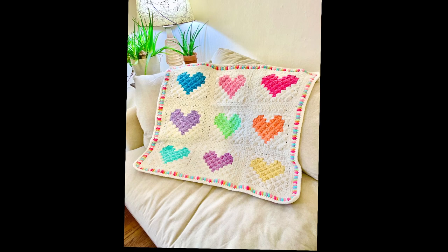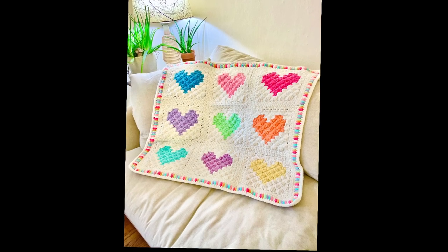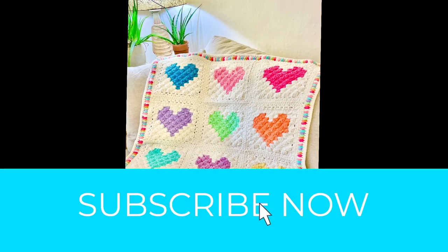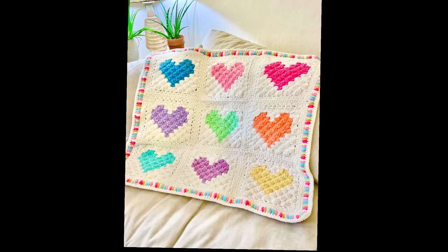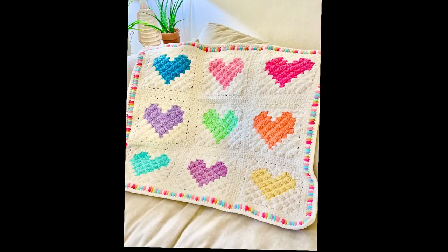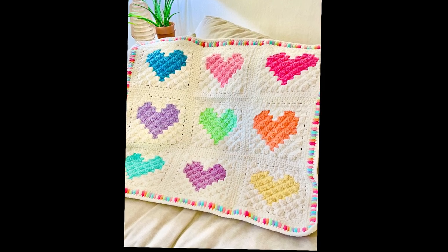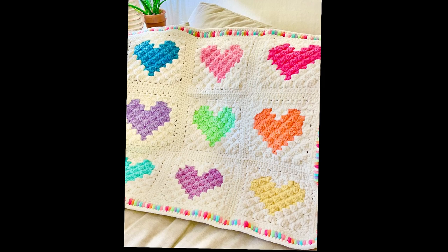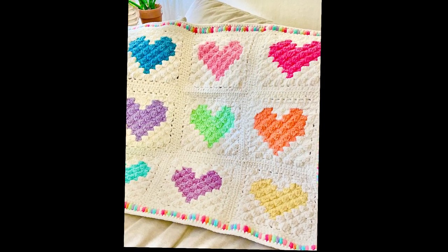Hi everyone, Tasha with Started School Crochet. Welcome to part two of the Hearts Baby Blanket. Please subscribe if you haven't already and check out part one. In today's tutorial we're going to go over joining these beautiful squares and also steam blocking. This tutorial picks up where part one ended, so if you haven't watched part one make sure you head over and check it out.